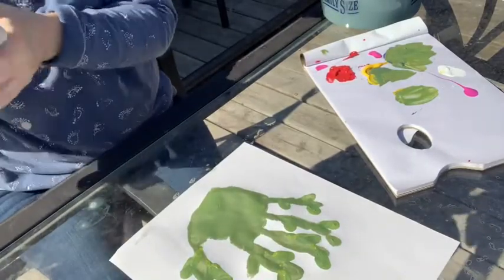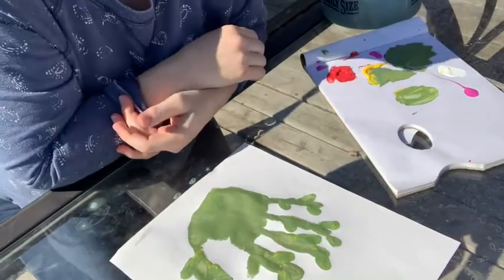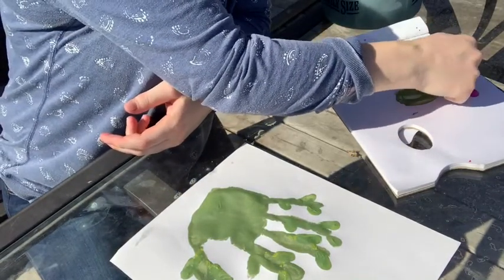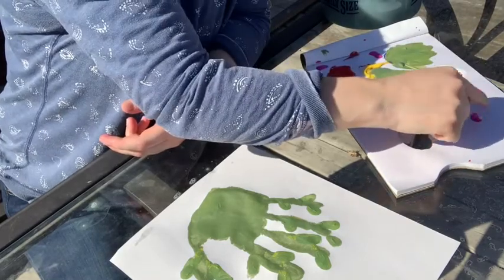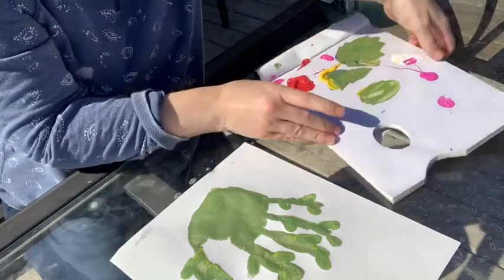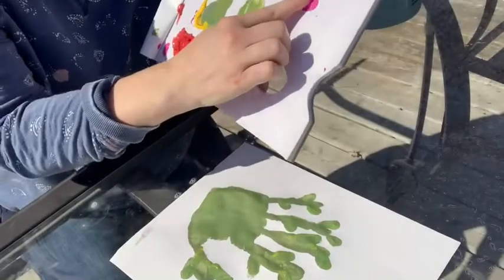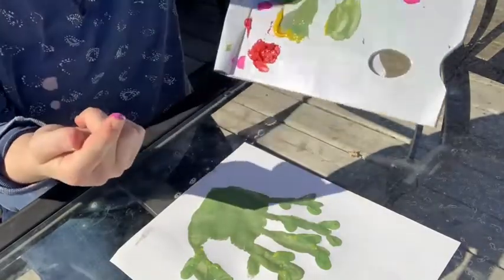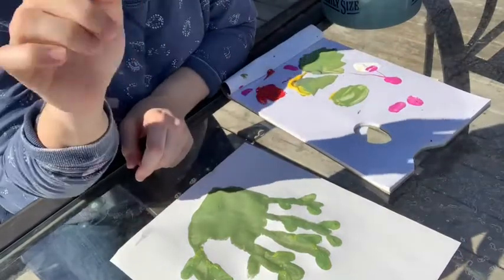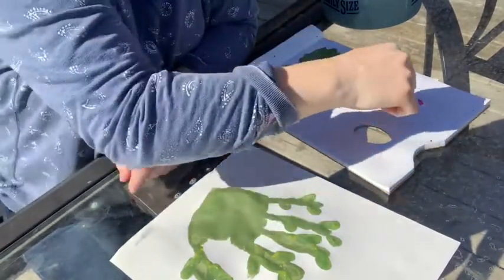Since it's spring, we are going to add some flowers to our cactus. We're going to use some pink and white paint — I'll take them both and mix them together on the side so they make a kind of mixed-up color with a little bit of white and a little bit of pink. To make flowers I'm going to use the very tip of my finger.